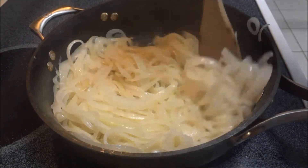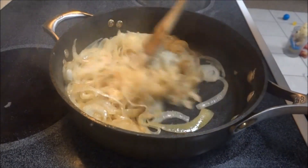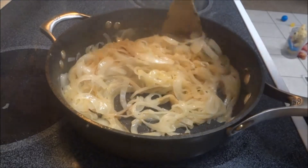Cook the onions until they are well browned, about 35 minutes or so. Take great care not to burn the onions — you will need to be stirring them constantly.